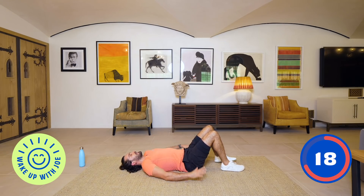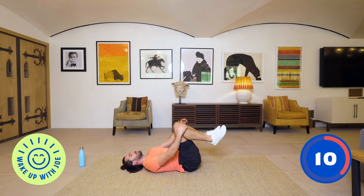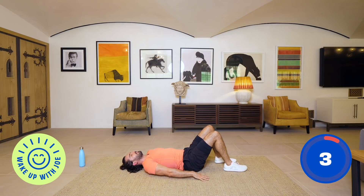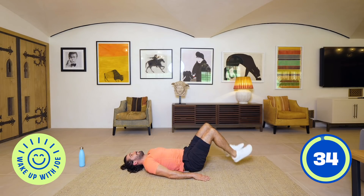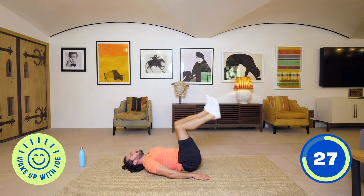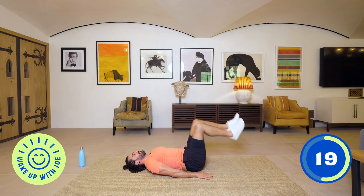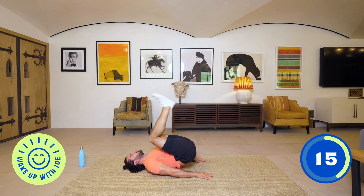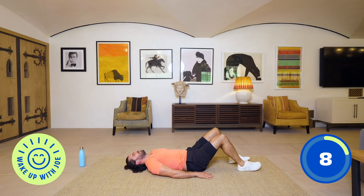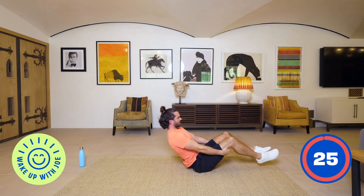We're going to do reverse crunches — hands by your side, heels hit the ground and then drive them back. You're trying to get your knees to your chest, heels off, hips off the ground — that's where the effort comes in on the abs. Let's go: knees to chest, drive, squeeze those abs, hips off the ground. Deep breaths — nearly there, come on, 10 seconds. And relax.